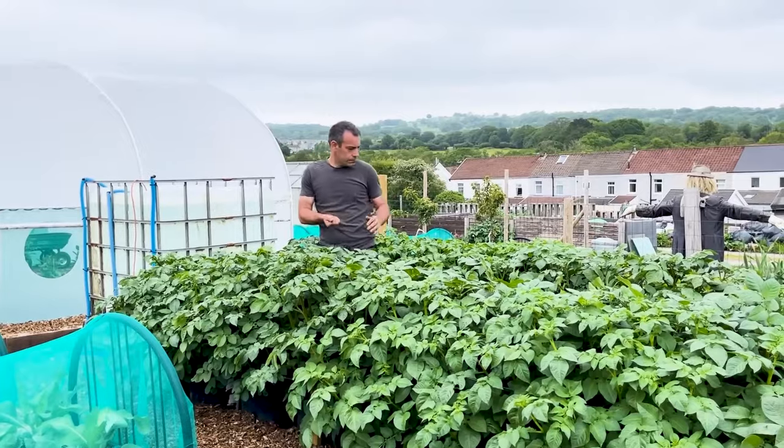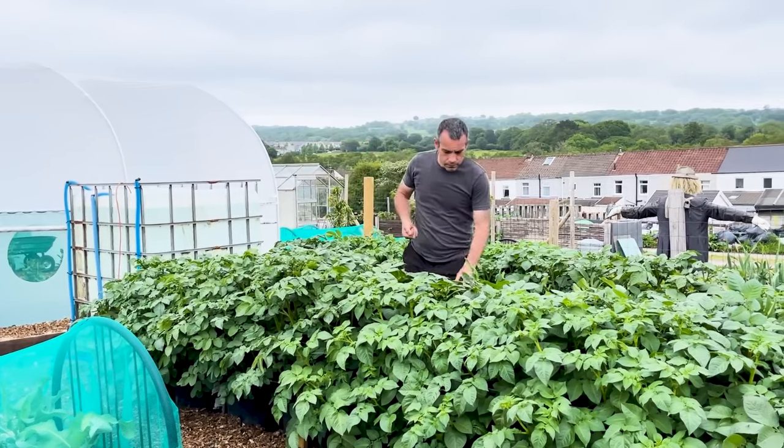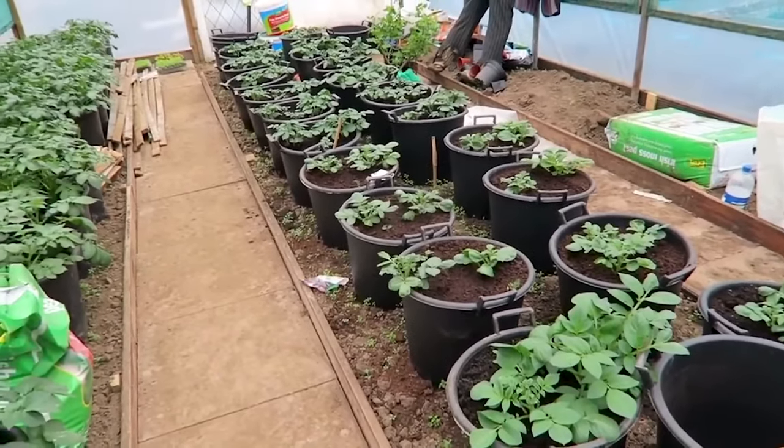Factor one: containers warm much quicker in cooler periods like we're having now, and this is beneficial because it gets the plants off to a really quick start, allowing for a greater time for that plant to put energy into its tubers, because they mature much faster. Factor two: they can be sown much earlier than traditional methods because they can be kept indoors, in a poly tunnel, or a greenhouse until the weather is more favorable for them being put outside.